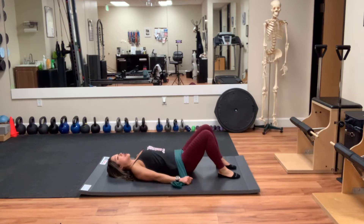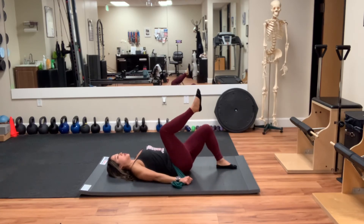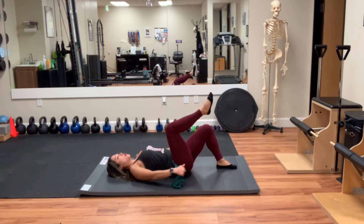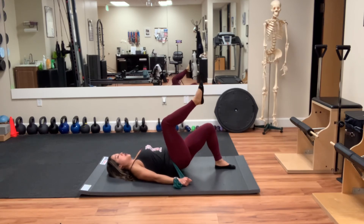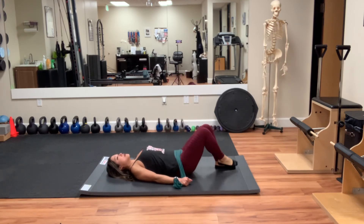Now we're going to do the same thing with single leg. Actively pull this knee up to your chest. Hold the band down and go. Keep the big toe down. Think of that tripod foot position.